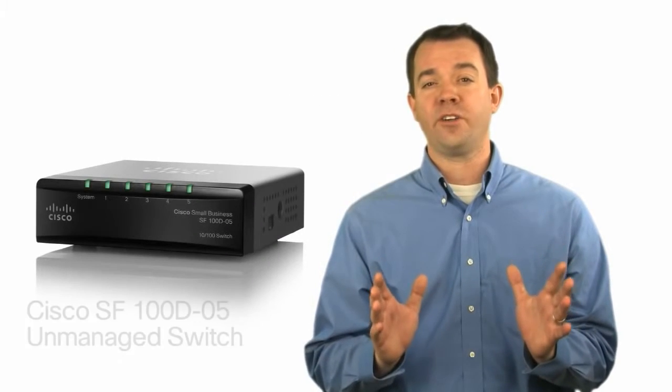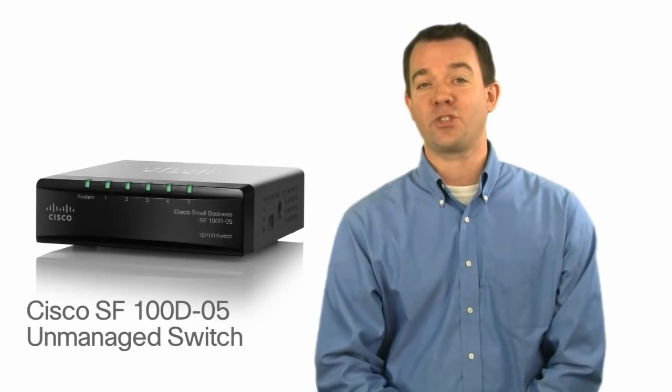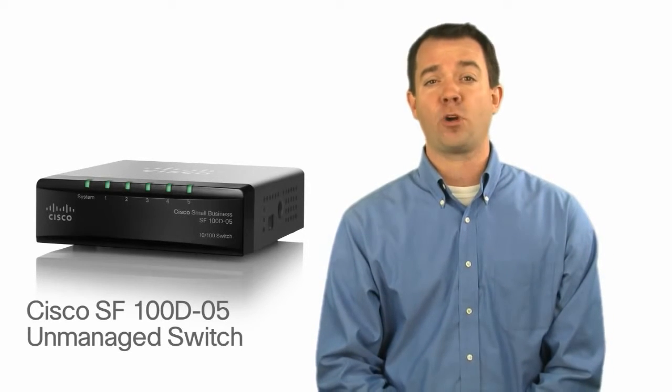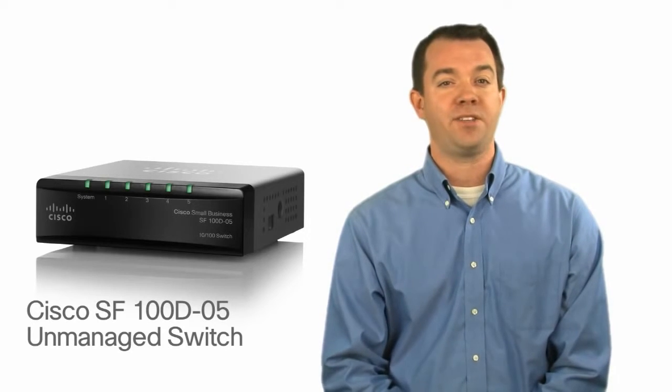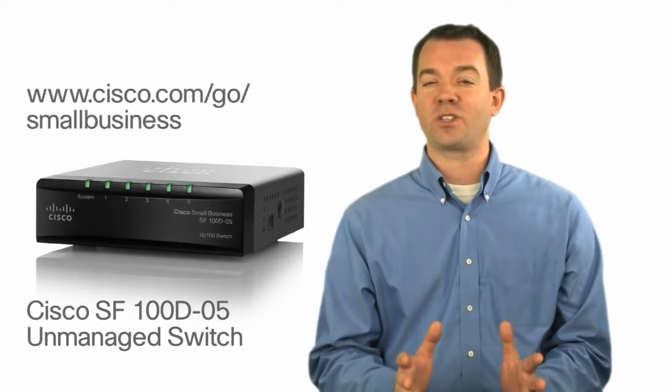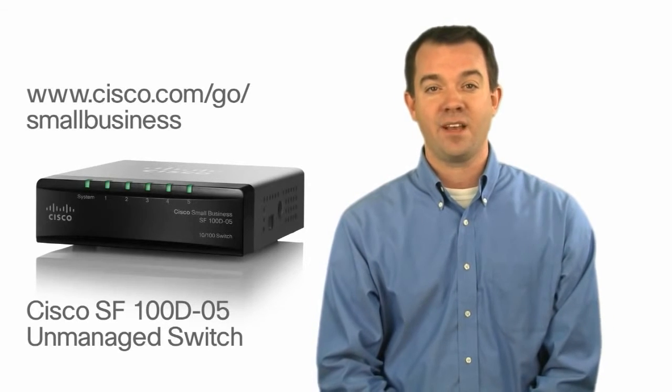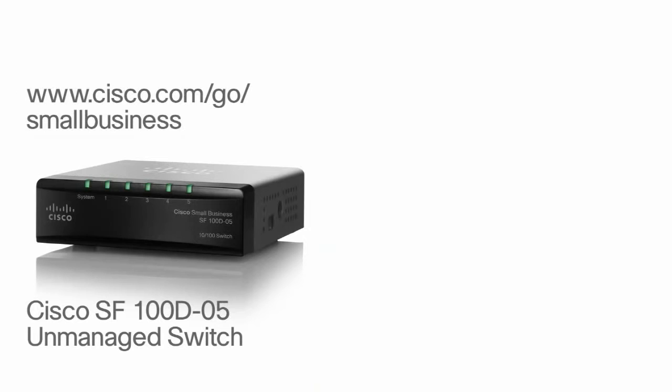The Cisco SF100D 5-port 10x100 switch delivers the reliability and performance needed to keep your network running smoothly, all at a price you can afford. For more information on Cisco's small business solutions, visit www.cisco.com/go/smallbusiness.